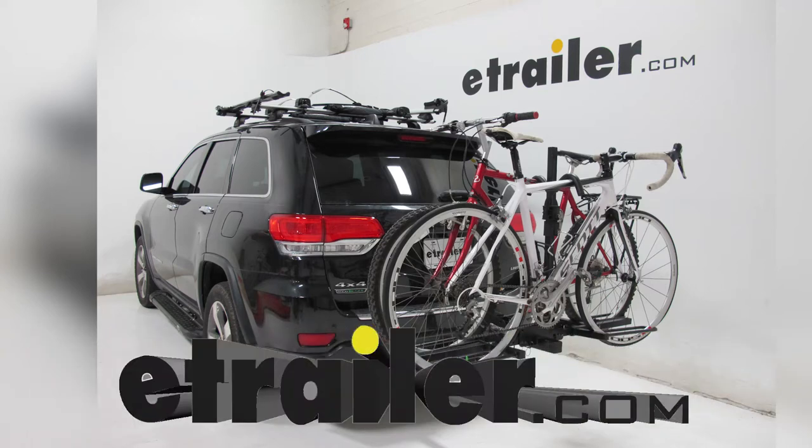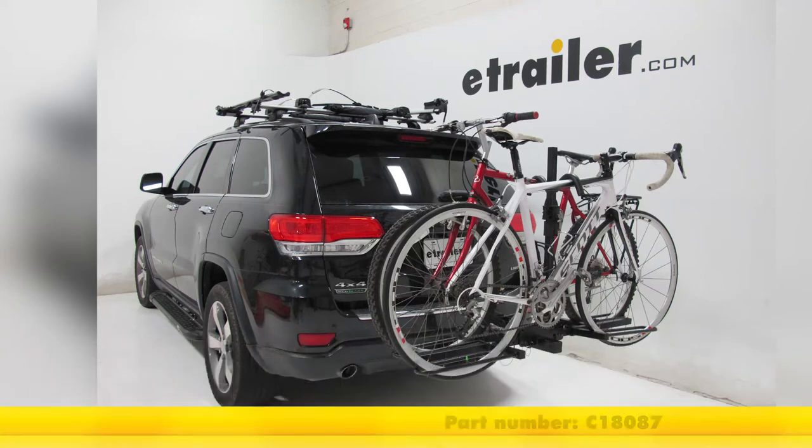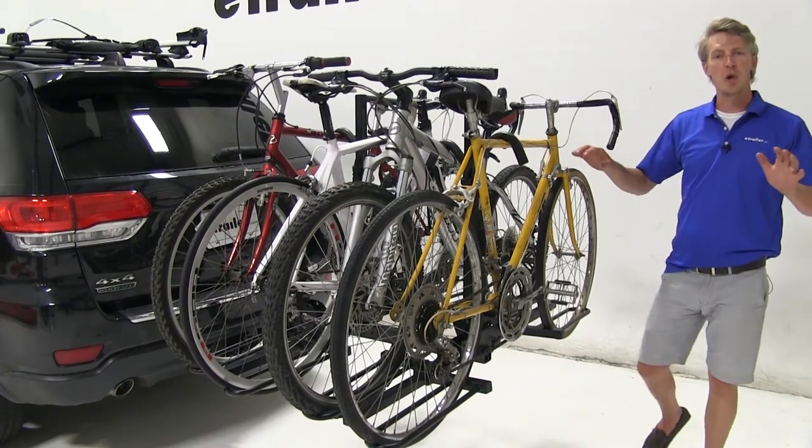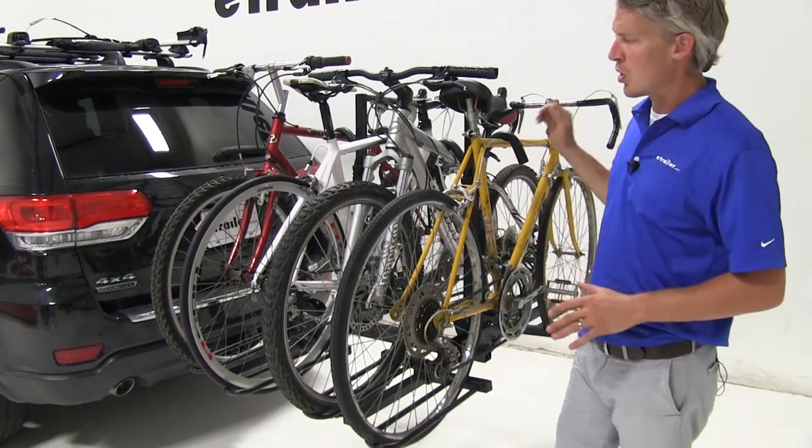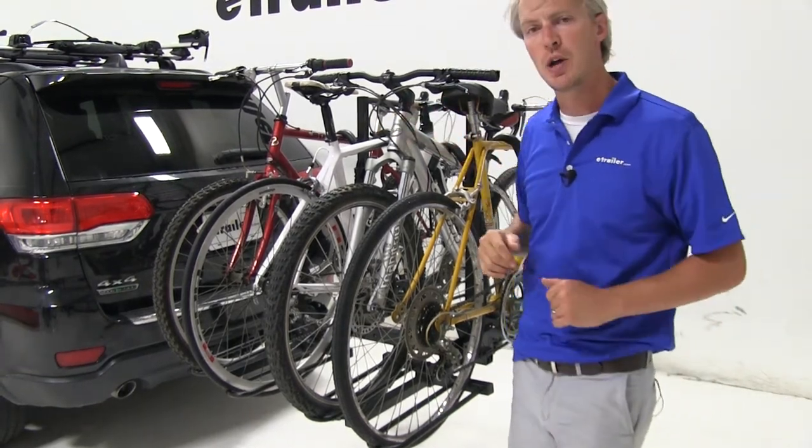Today we're going to be taking a look at the Curt Platform Style 4 Bike Rack, part number C18087. The Curt 4 Bike Rack is perfect for the family. It allows us to carry up to 4 bikes regardless of their size or style.